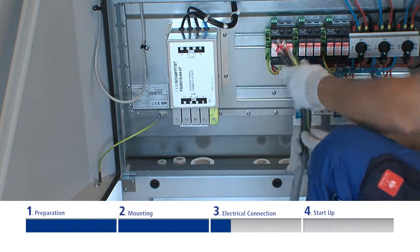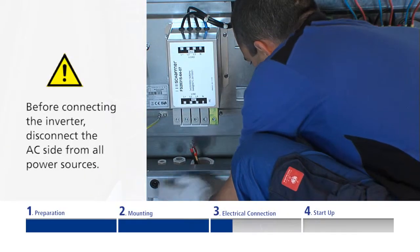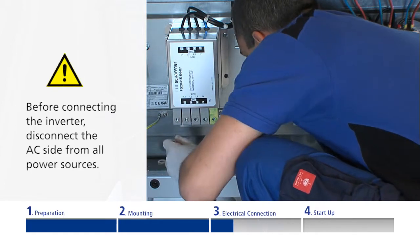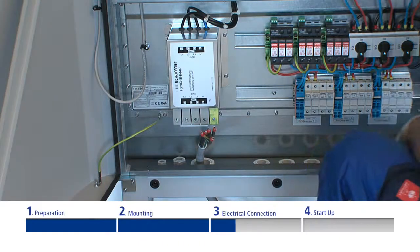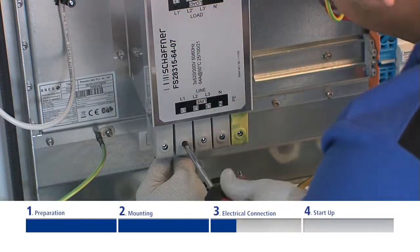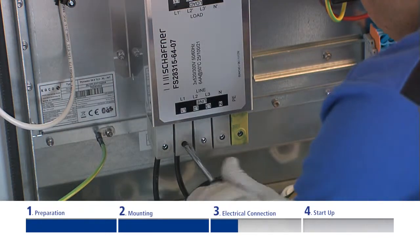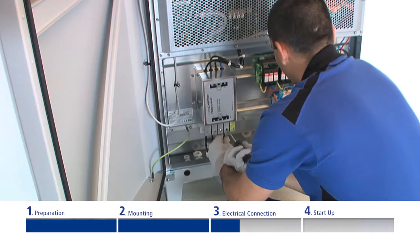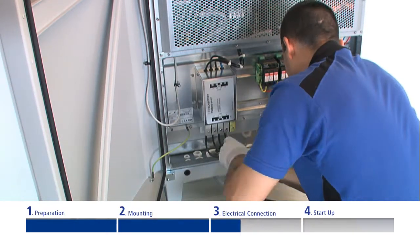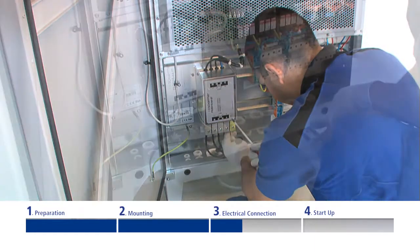First of all, the AC lead is connected. Unlock the cable fittings and insert the cables through the terminal box into the connection area. Connect the cores according to the labeling on the terminal, and make sure that all leads are connected properly and firmly. Then tighten the cable seal of the cable fitting.